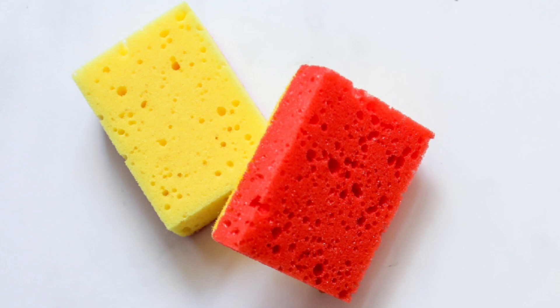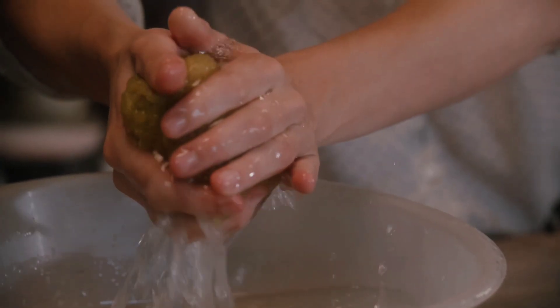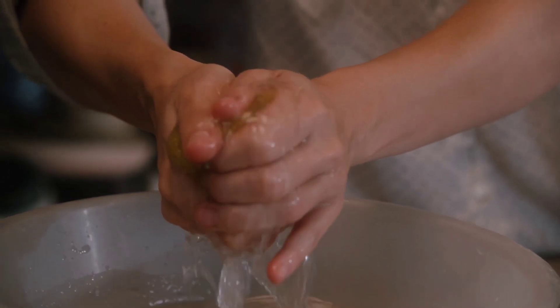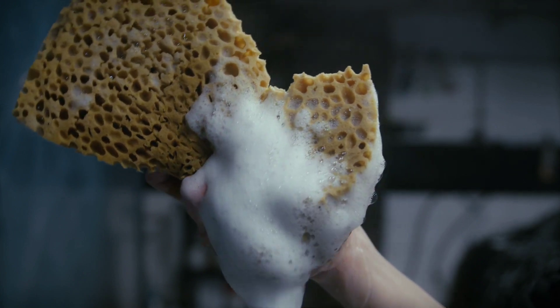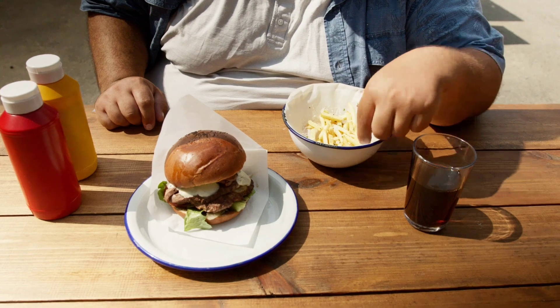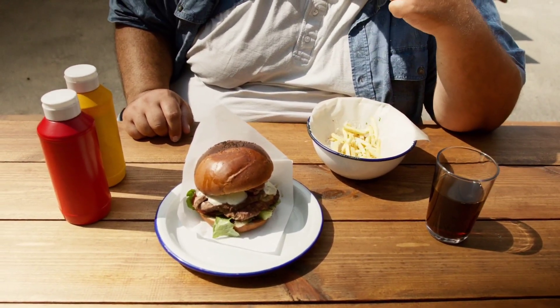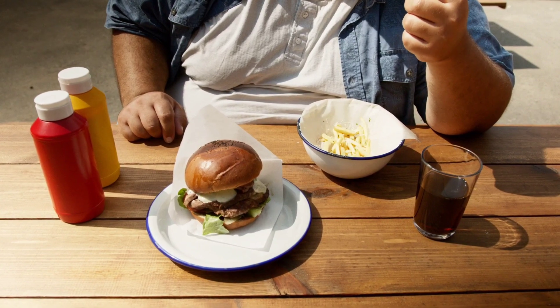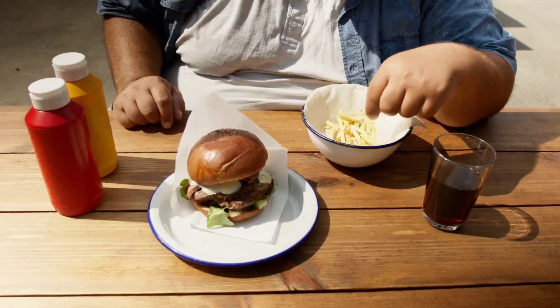Fat cells have the ability to expand many times from their original size. So when you are gaining weight, your fat cells are like a bunch of wet sponges stacked on top of each other. All these sponges swell up, and this causes your belly to swell up. When we eat, the food is digested and transformed into various forms of energy such as fatty acids, amino acids, glucose, glycogen, and so on.